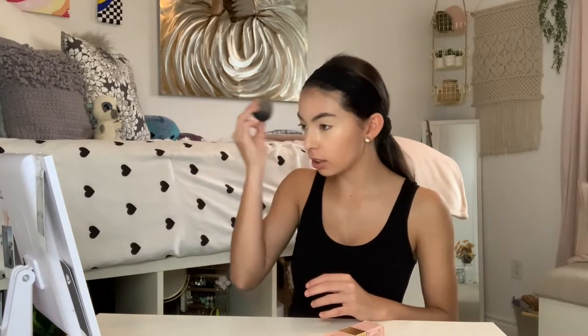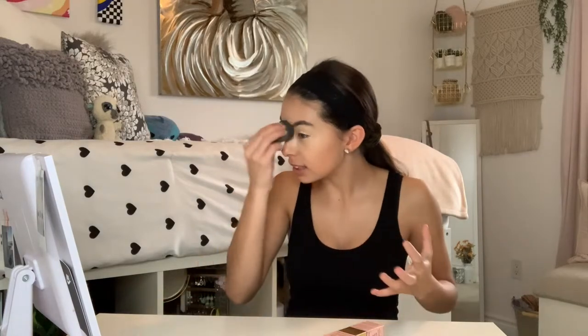I'm going in with the Too Faced Born This Way multi-use sculpting concealer in the shade Vanilla — this stuff is seriously so good, it's literally the best thing ever. Don't judge how I do my makeup — people just do it differently. I know I'm looking like a ghost right now but don't worry. Personally, I think the beauty blender does the best job because it really pats into your face and pores and makes you look really smooth.